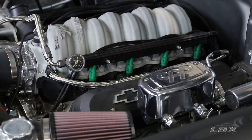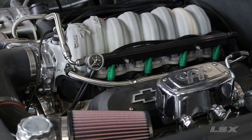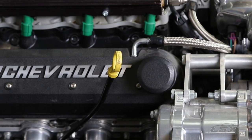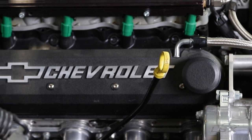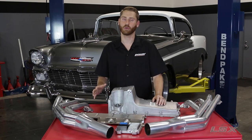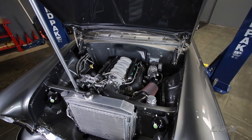And now, thanks in large part to a huge aftermarket offering, swapping an LS between the fenders of your favorite muscle car is now easier than ever. Whether you picked up an LS from the junkyard or you're starting out with a brand new crate engine, there are many solutions out there to help you bolt that block to your favorite chassis. In order to help you through your own swap, we've teamed up with the guys over at JEGS to show you a few of the components that you'll need.